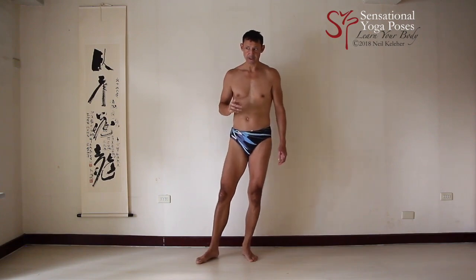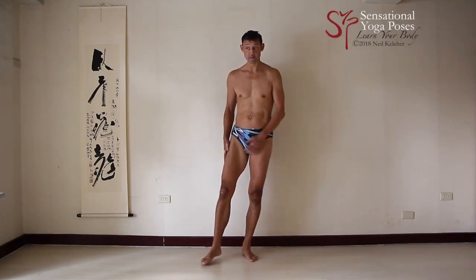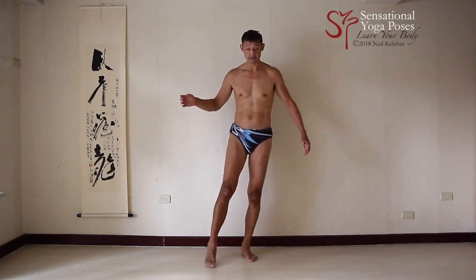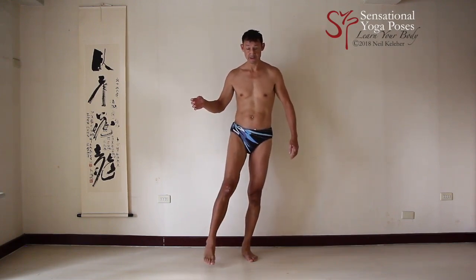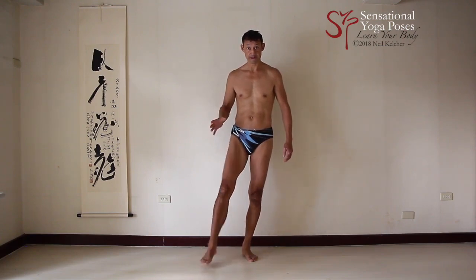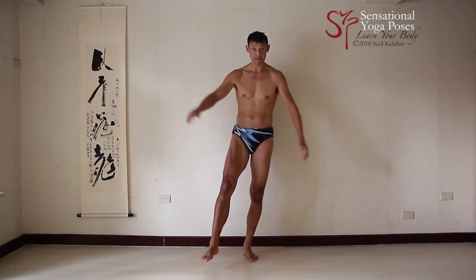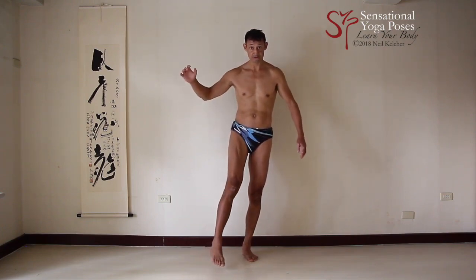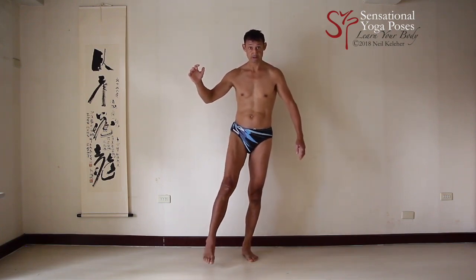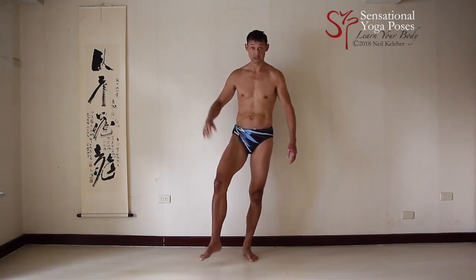Something else you could try is, with a leg lifted without any weight, try rotating the thigh relative to the pelvis. That's one way you can work on both internal and external rotation. And just for fun, you could try activating those muscles again — lateralis, intermedius, medialis, as well as the adductors — and try turning your thigh bone in and out to work on your rotation.